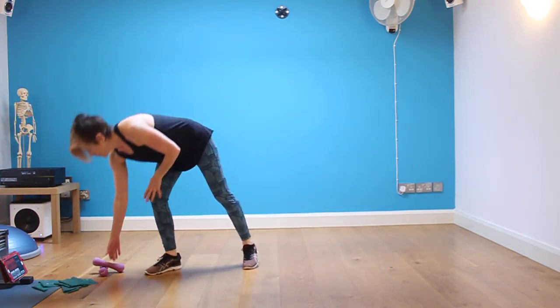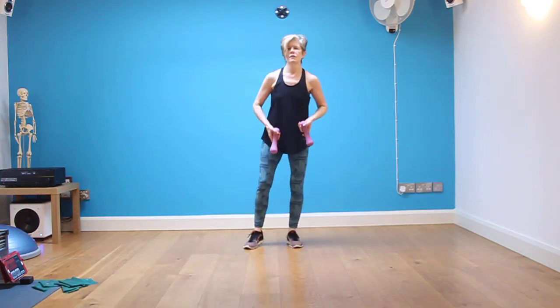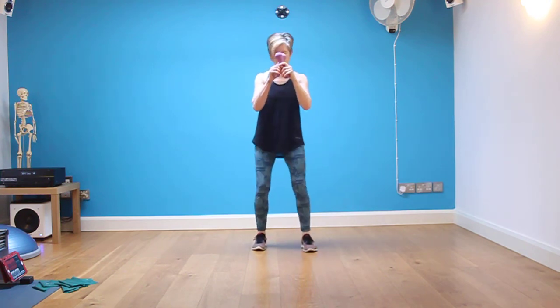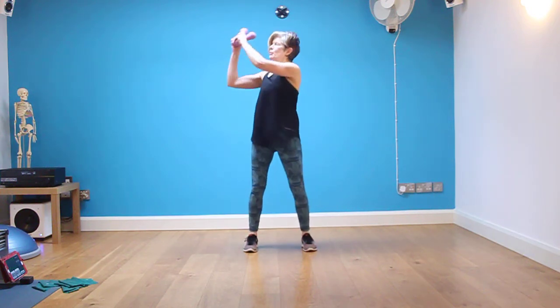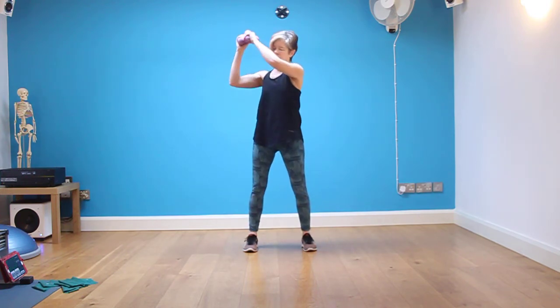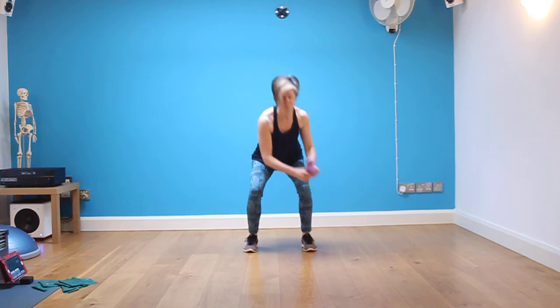We've got one more move in this circuit, and that is your woodchop move. Take two weights, treat them as one, keep them nice and close. We're going to work from a static woodchop into a travelling woodchop. Take the weights down to the knee — breathe out — up to the shoulder. Knee to shoulder, knee to shoulder. We're going to do ten seconds in each position.